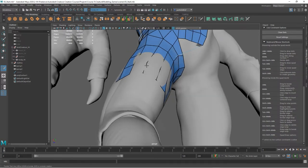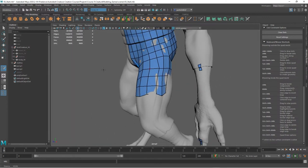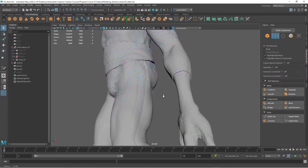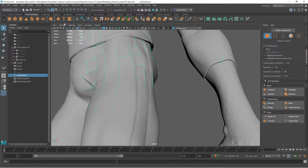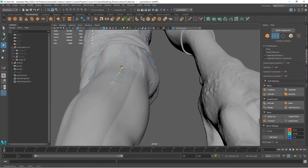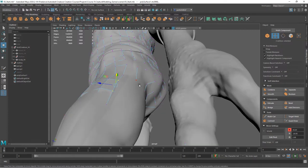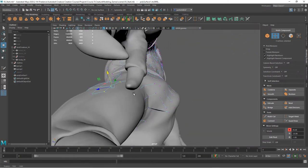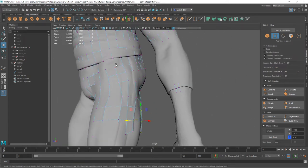There may be times where points appear inside the geometry and you're not able to access them because they're a little too far inside. You can always turn off the live surface — select your low-res mesh (in this case Poly Surface One, which is our retopo mesh) — and if you go to wireframe you can see all the points. With no live surface you can grab those points and move them wherever you want, off the surface entirely, treating it as regular geometry at that point.